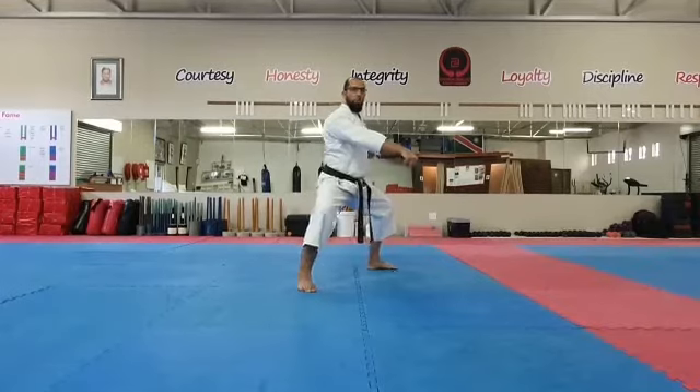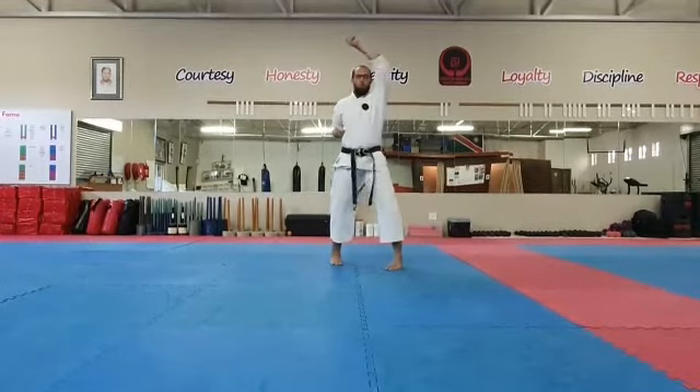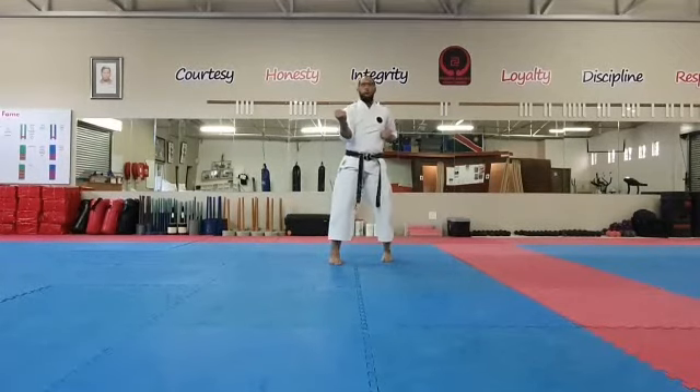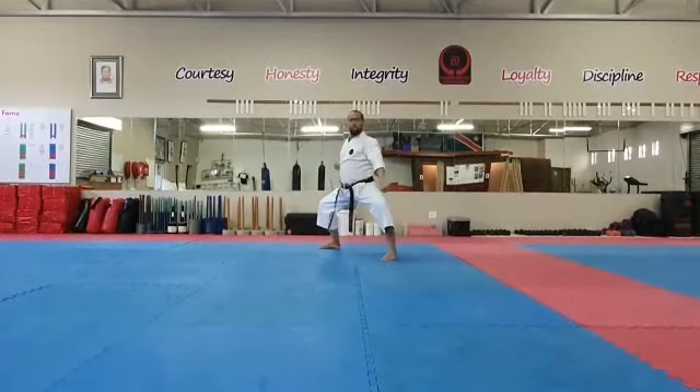Stepping back, face block, in and out, block. Stepping in and out, chest block. Stepping straight back into Shikudachi, stomach block.